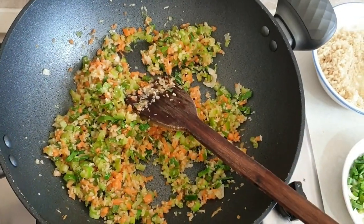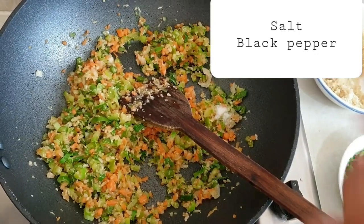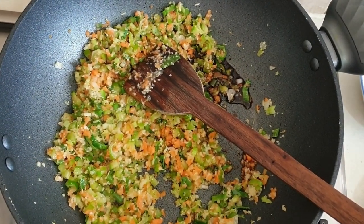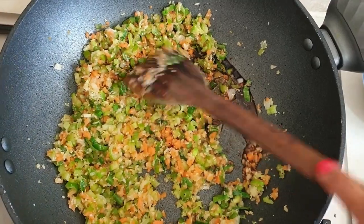So now I am going to put some salt, some black pepper, some soy sauce, and some vinegar. And mix well.